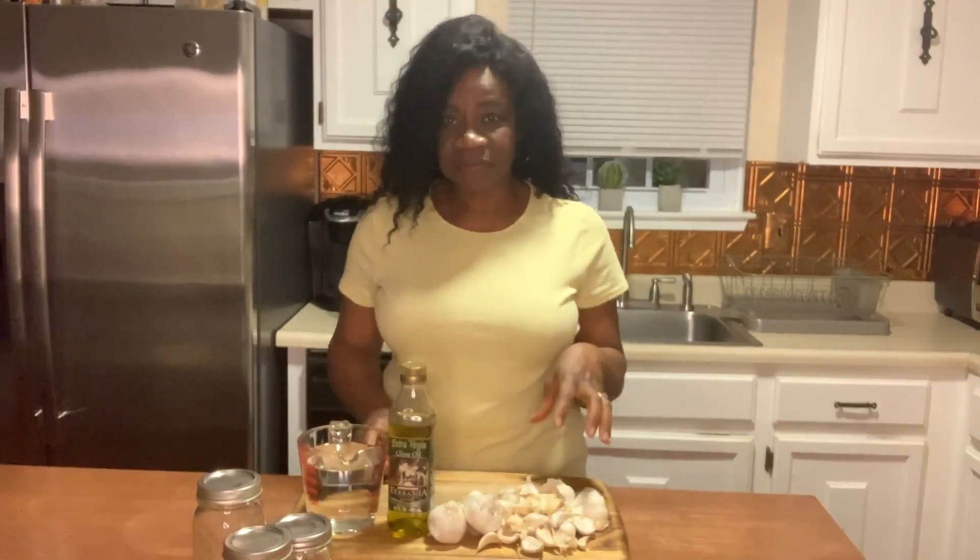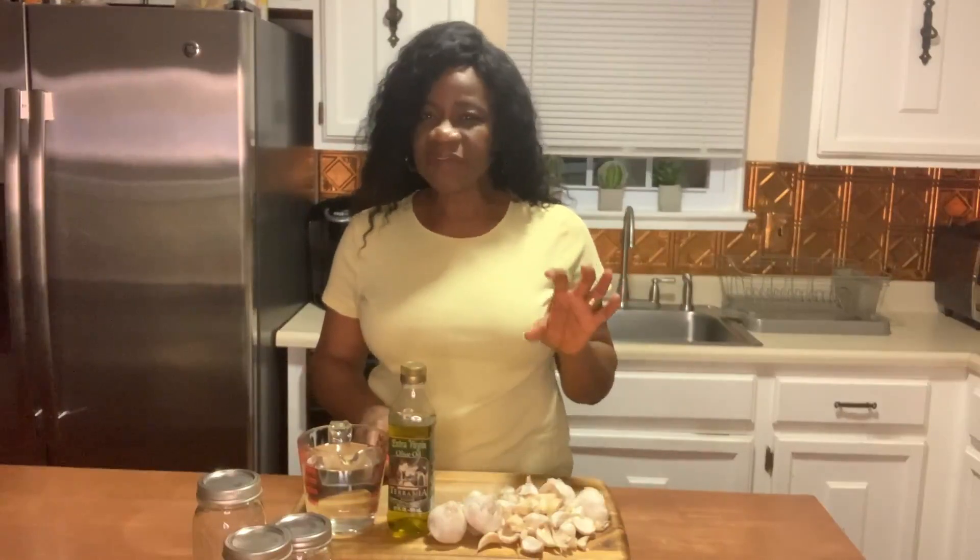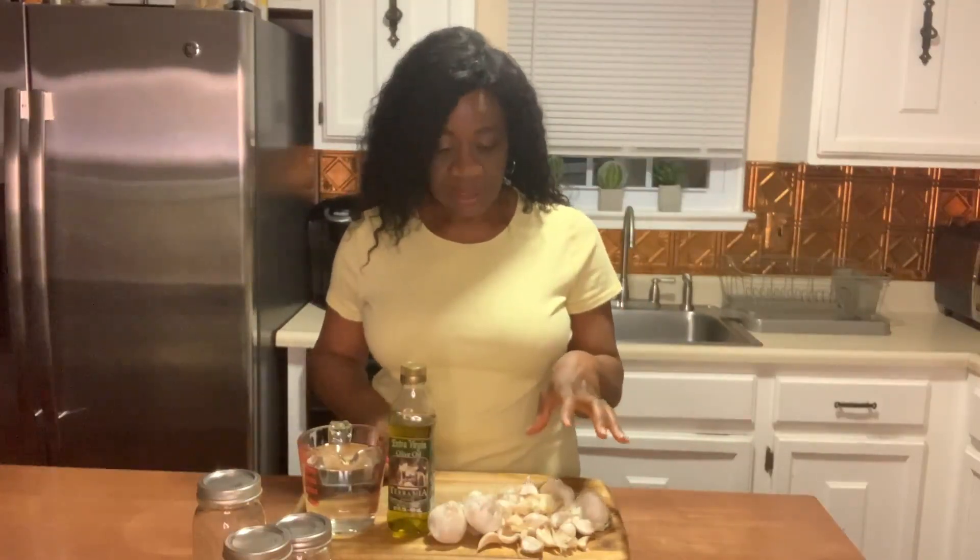Garlic is an herb and it's in a family of onions and leeks. I believe garlic has some medicinal properties and can be used for health issues. This video today is mainly to show you how you can preserve garlic to use at home for seasoning your food and for many other recipes.